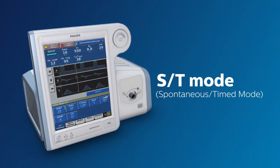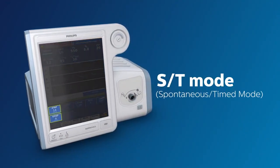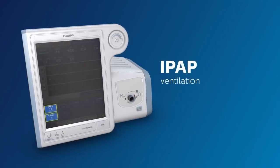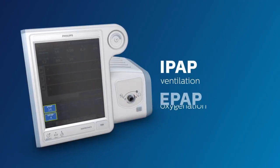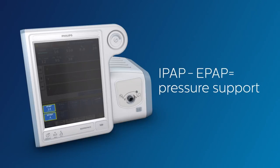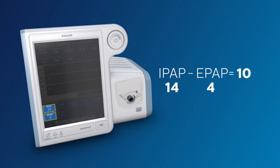In the ST mode, IPAP and EPAP values are set here. The IPAP is set to manipulate and improve the patient's ventilation, while the EPAP control is adjusted to help improve the patient's oxygenation. The difference between the IPAP and EPAP is pressure support. In the example provided here, the pressure support given to the patient is 10 centimeters of water, because IPAP of 14 minus the EPAP of 4 equals 10.